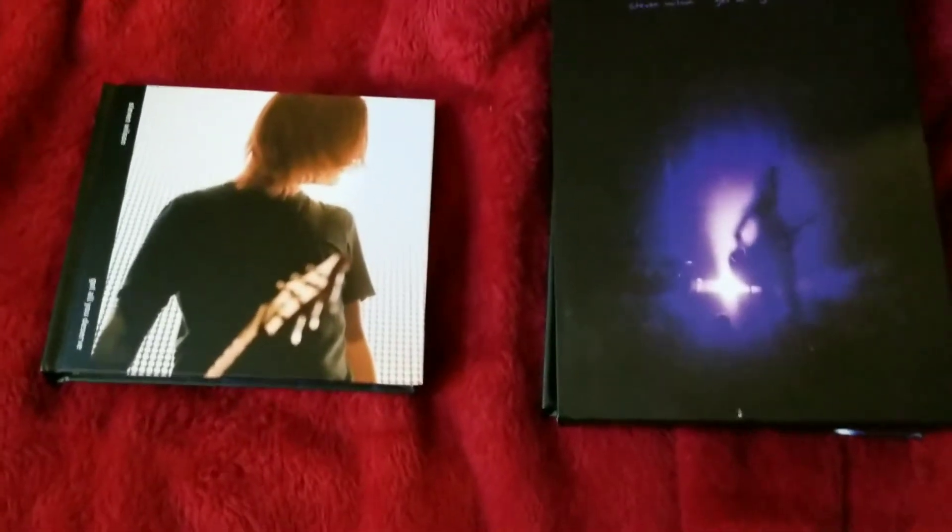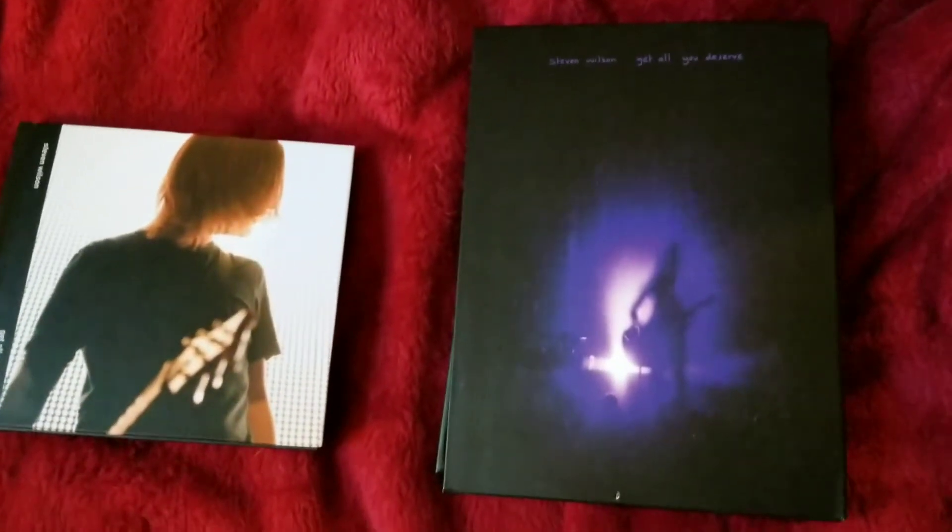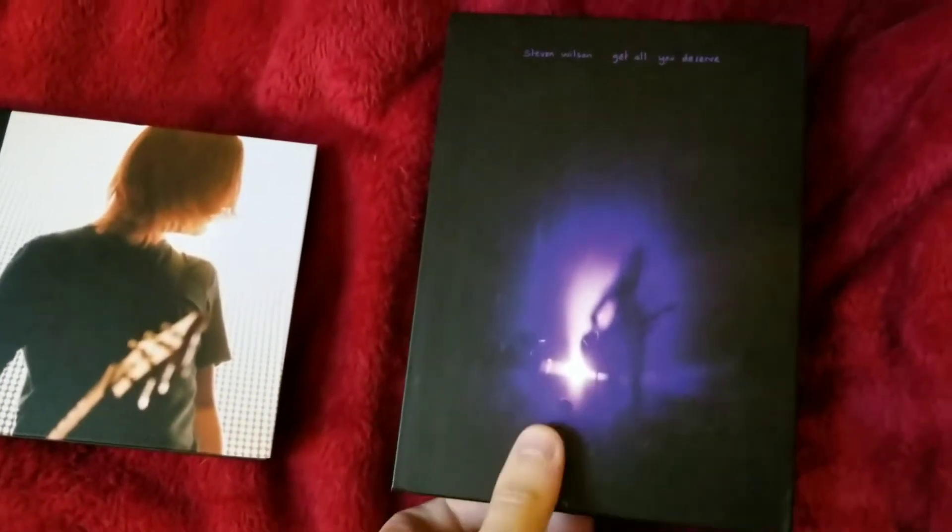The new 'Get All You Deserve' Stephen Wilson digibook — I had the original limited edition, so I wanted to do a quick comparison to show you the difference, in case you guys are interested in buying it. Obviously the old one...